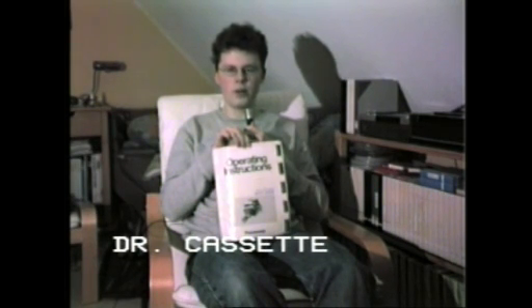Hello there YouTubers and welcome to a special Dr. Cassette video presentation. This is all about the Panasonic model WVP200E color video camera. And you've guessed it, we are using this camera for recording this video at the moment. And don't worry, we are going to switch to the Sony Handycam at the end of this video and take a look at the camera itself.